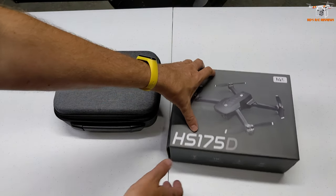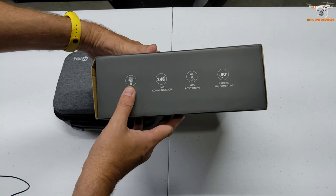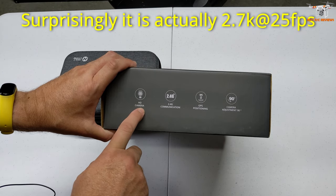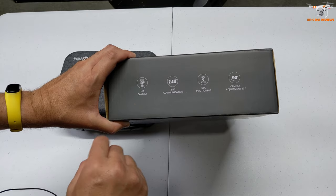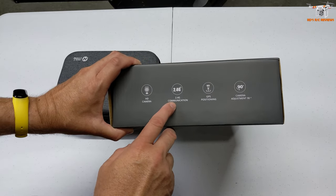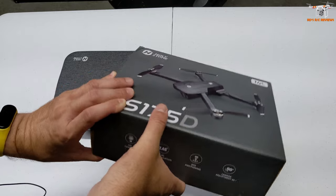As you can see here, it has some features listed on the box. HD camera — so the most it's going to be is 1080p. Sometimes that HD is just 720p, so I'm not sure of the resolution. But if this did anything 4K, I would think they would advertise it. 2.4 gigahertz communication, GPS, and a 90-degree camera tilt. So pretty basic.